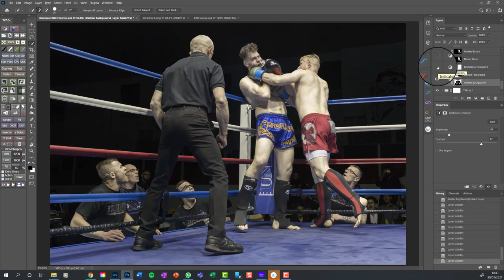Moving up - there's no particular order to this, I have a basic workflow but I'll do things as I look at the image. At this point I've thought the whole image is still too bright, so using a brightness/contrast adjustment layer - just minus 14 brightness and a little more contrast - it's just my eye saying the whole image is still too bright, darken it down.